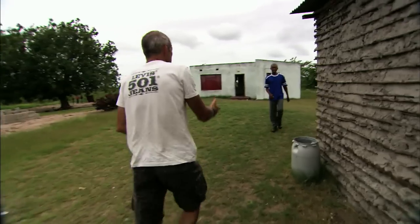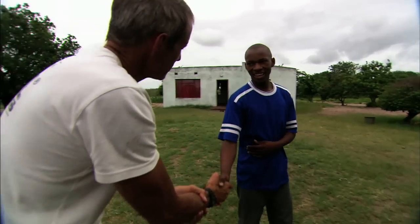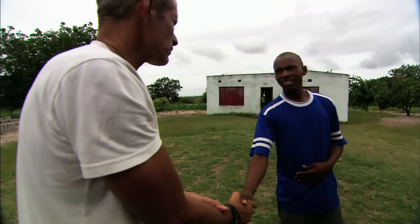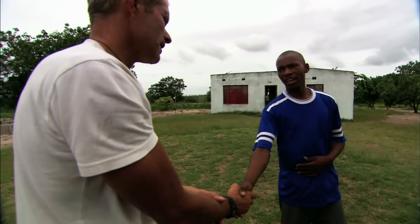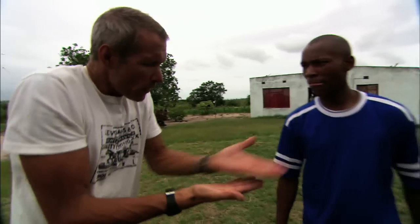How are you? Do you remember me? Is your father here? He's not here. Maybe you can help me. Your father used to cut the N'Djamain, the palm one. Would you be able to show us how you do it?